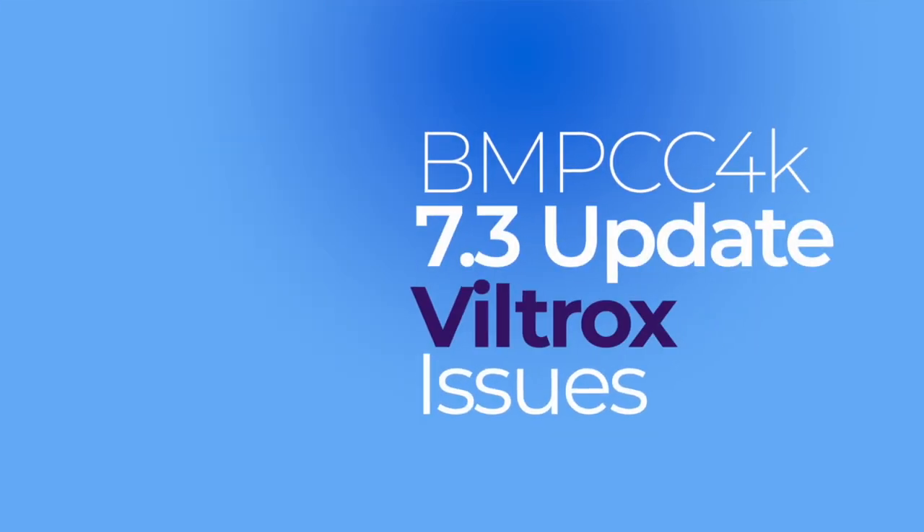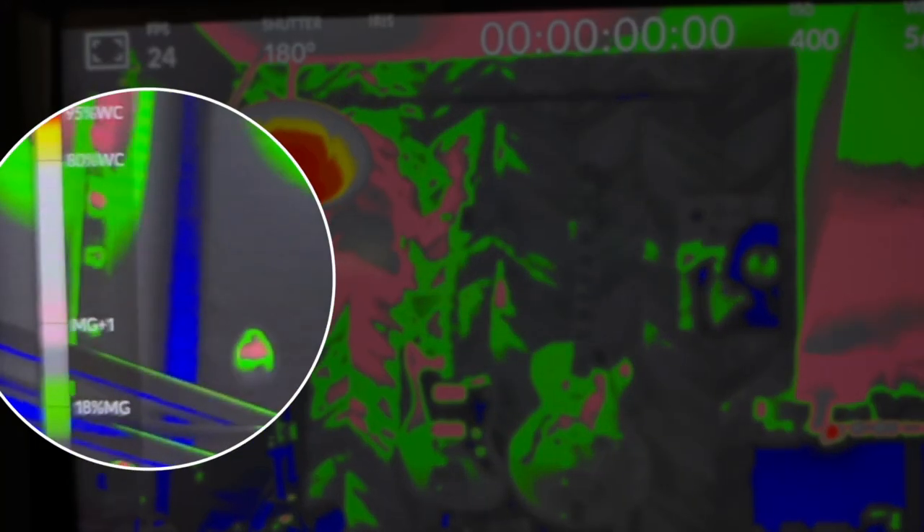Hey, what's up everybody? I just want to make a quick video about my experiences with the new Blackmagic firmware update 7.3. A fantastic update. I really like the new generation 5 color science and the new little legend that they've put for the false color. It's pretty great.